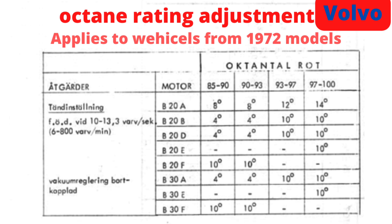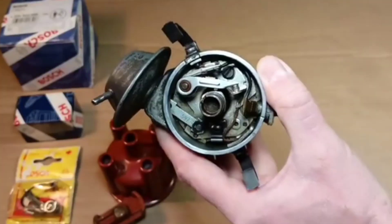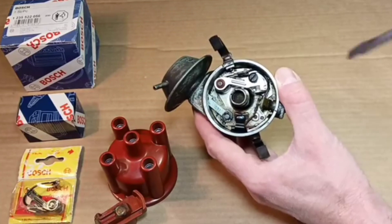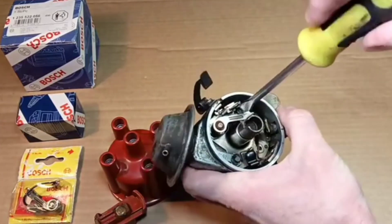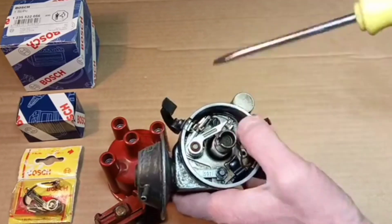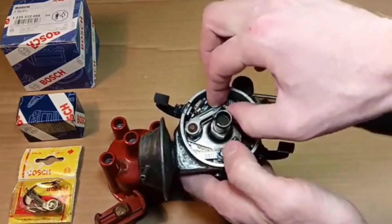During this period, they decided to put a metric-size crankshaft, and they used this distributor. Here is the timing adjustment for idling. It's an older car with a contact breaker ignition system, so we need to adjust it from time to time. Some say the contact-free electronic ignition system is more available and more reliable than the contact breaker system.